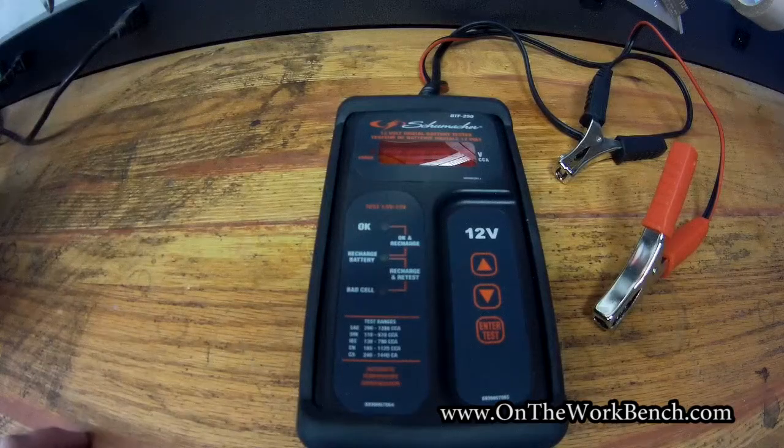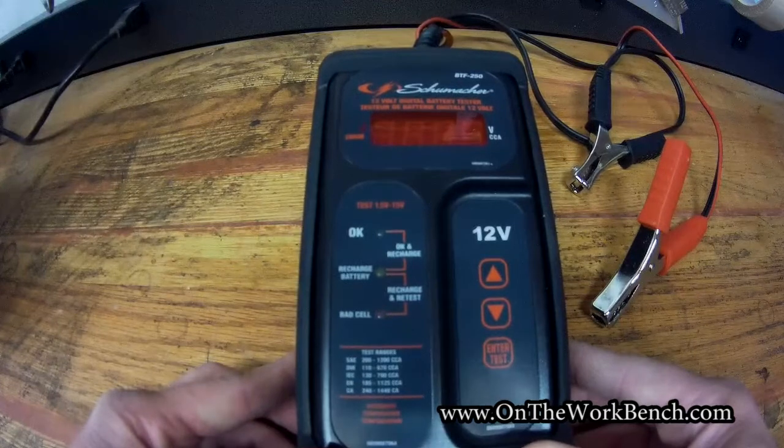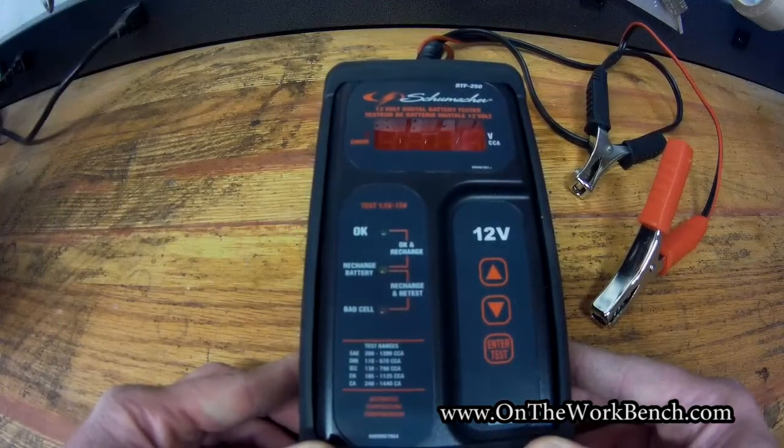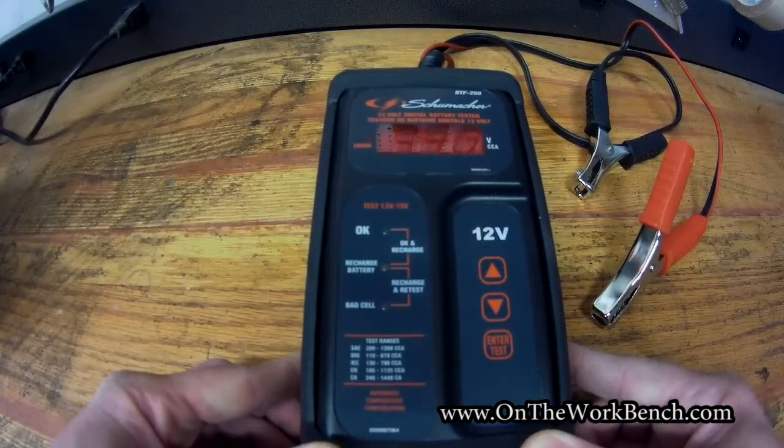Hello and welcome back to On the Workbench. Today we're taking a look at the Schumacher BTF250. This is a digital battery tester, to be used in addition to, above and beyond, or even in replacement of just a basic voltmeter for testing automotive batteries.